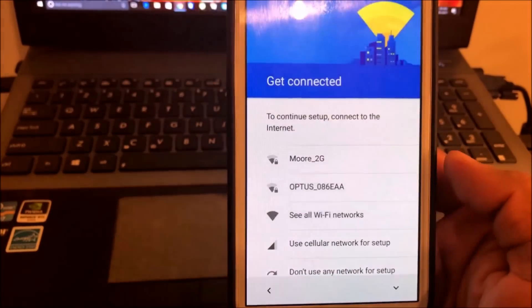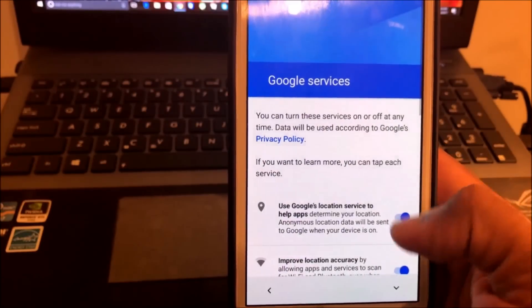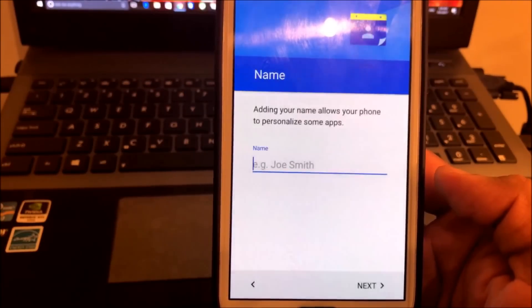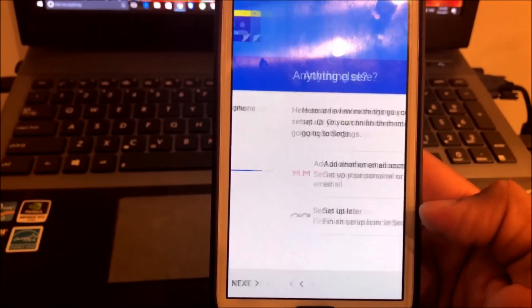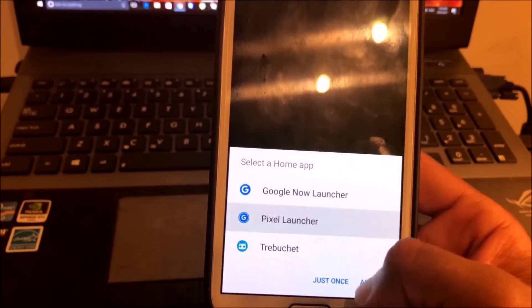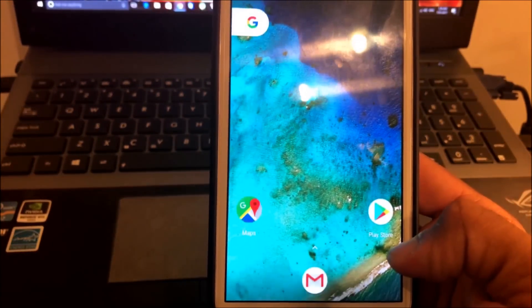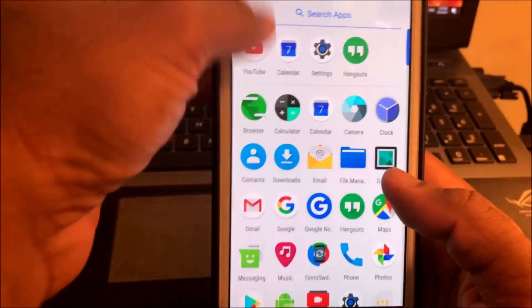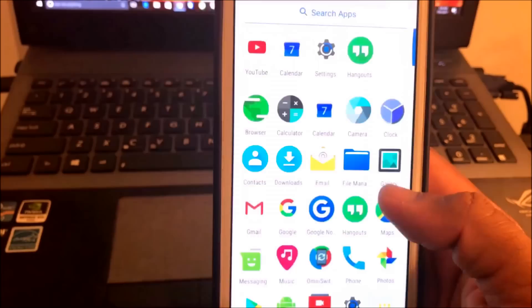I am leaving out the WiFi credentials for now. Give your name, set up your Google account so your backup will be downloaded, and select your preferred launcher. RR has the Pixel Launcher built in. Now let's look at the settings.